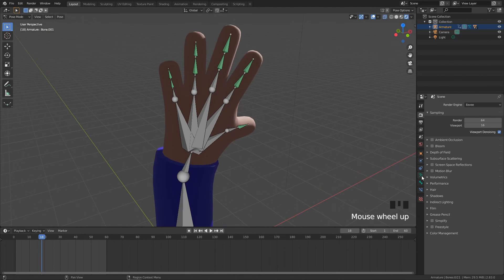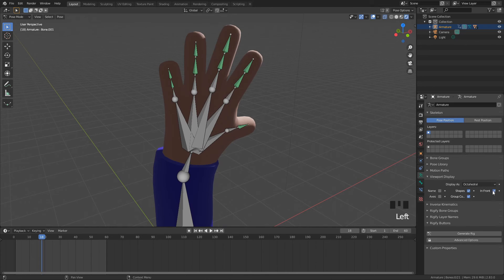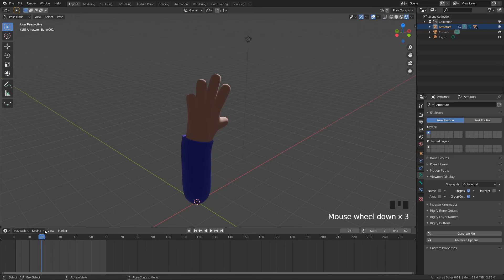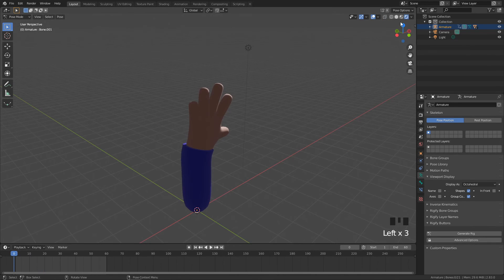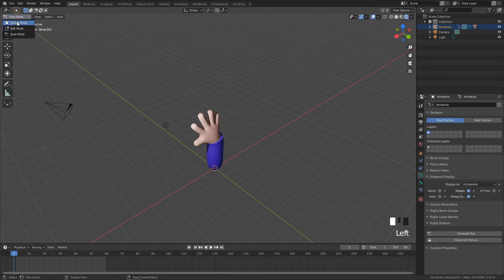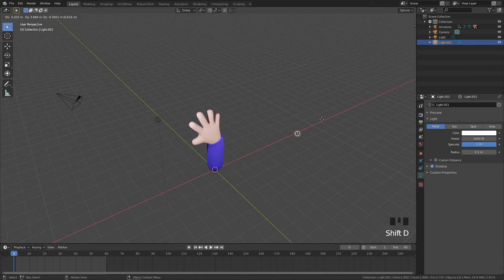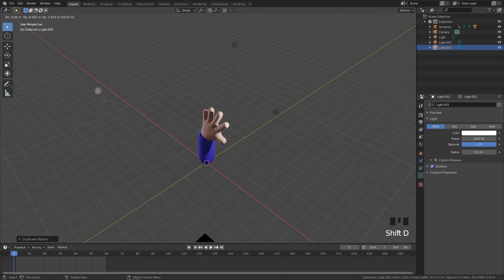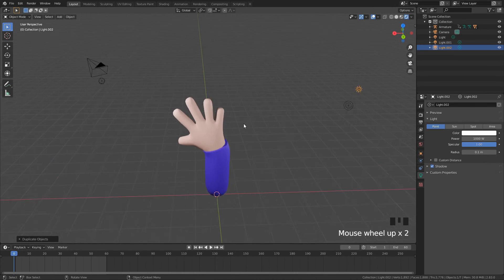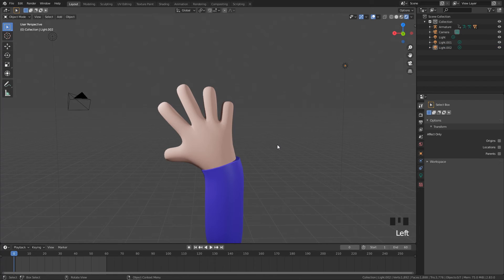We don't want to see the bones anymore, so go back into Bone Properties, turn off In Front in Viewport Display, and make sure you go out of X-Ray mode. Now in Rendered View, click on our star light and in Object Mode press Shift+D to duplicate it — place one here and Shift+D again to put one behind. This is the very basics of a three-point lighting setup.